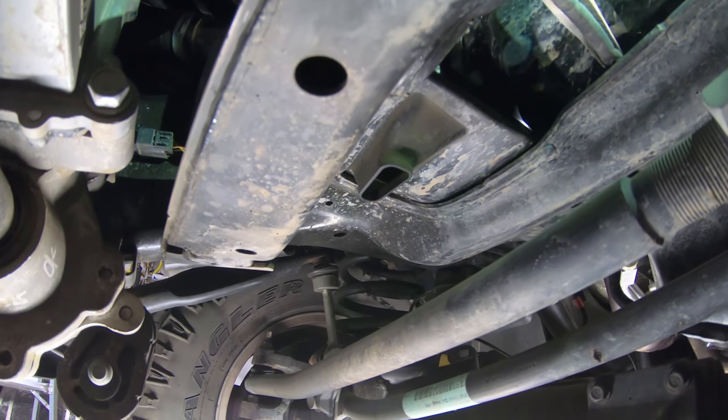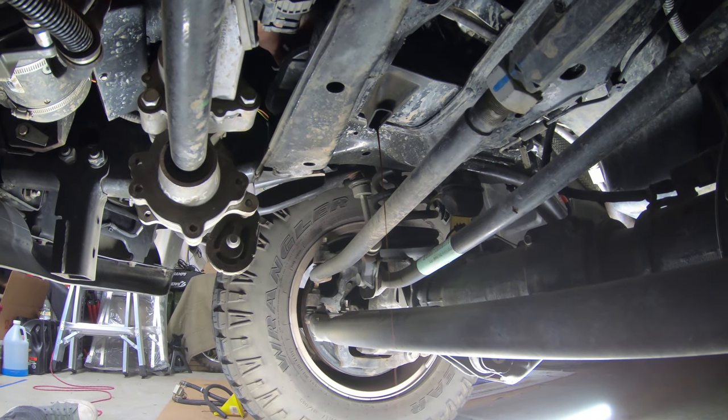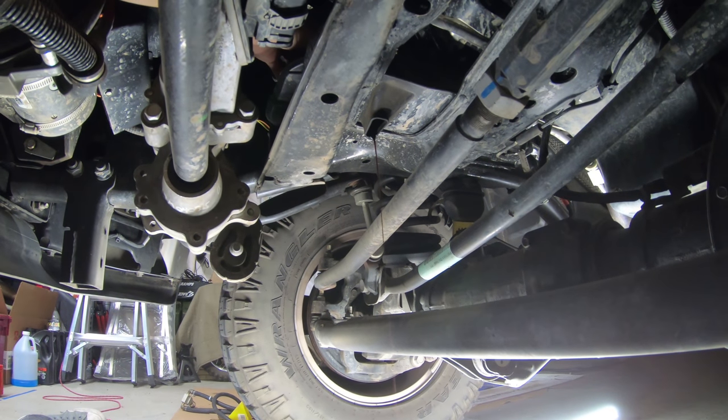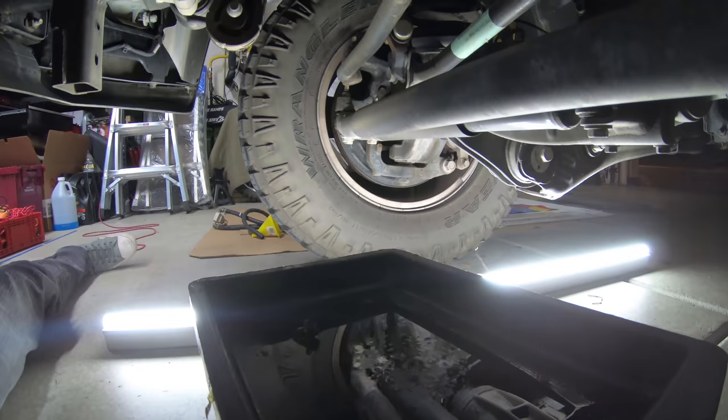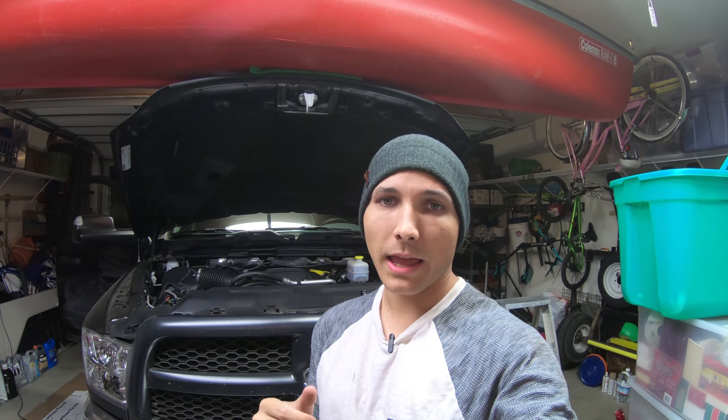Make sure you've got your oil catch pan right below there and you should be able to catch most of it without making a big mess. Once that's done, put your new filter back in — make sure it's snug, don't go crazy on it, but snug it down. Then pop the hood and we're going to go ahead and add oil.